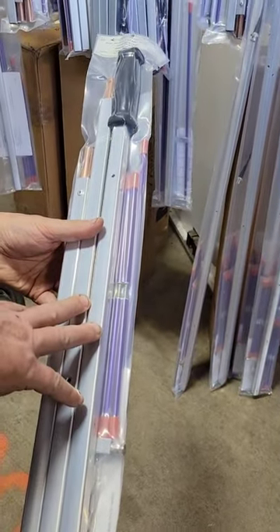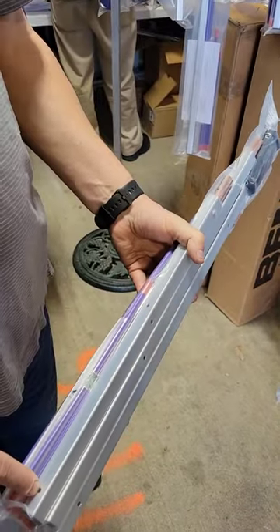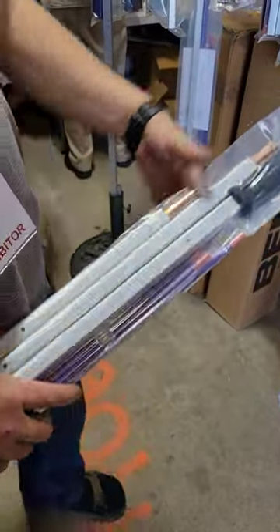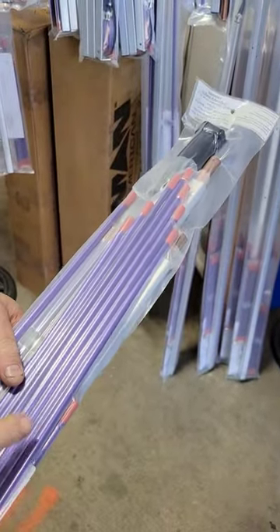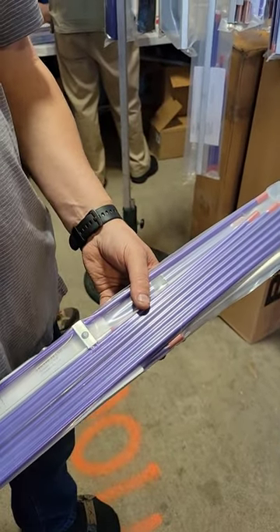It looks like this — it's got the boom that splits into three sections, or two, I'd have to look. It's got a 6 meter dipole that goes here, and then it has all the holes like on these antennas for two meters, 220, and 440. So you take one boom and you get whatever element sets you want, in addition to six meters.